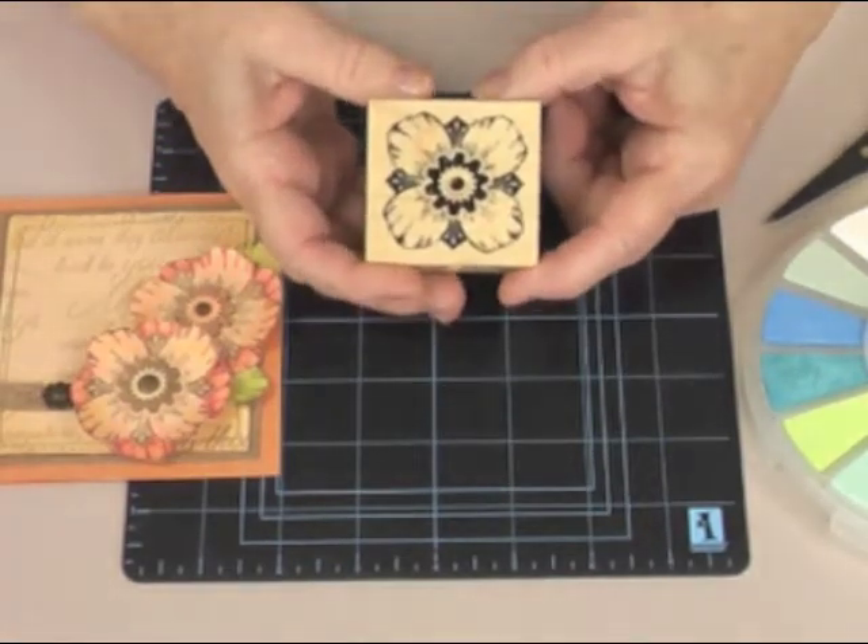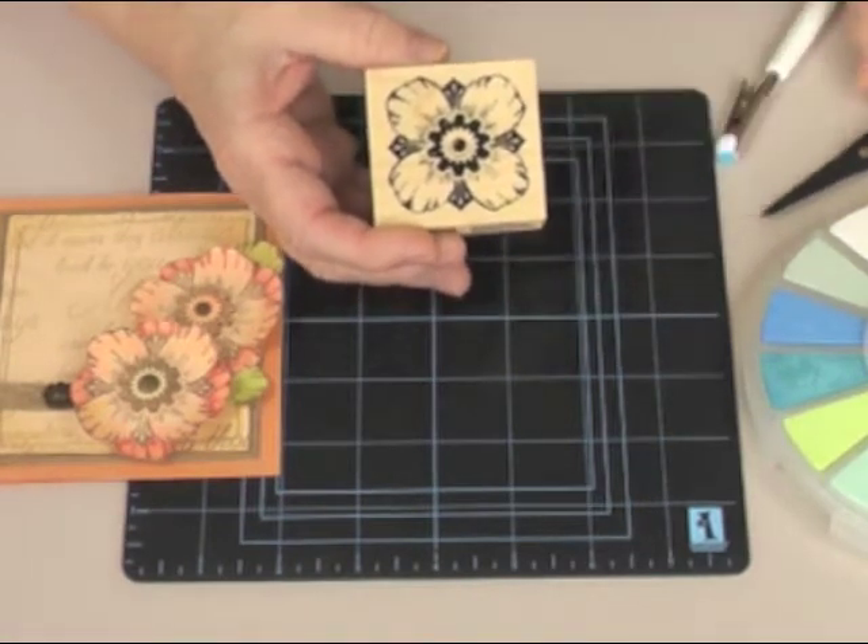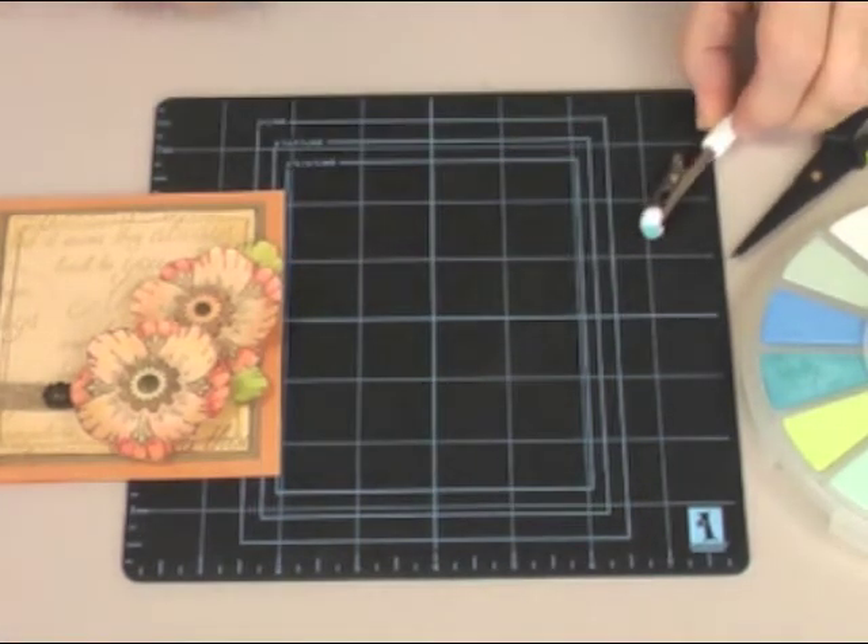We're going to use this cute little flower stamp, brown ink, our scissors, as well as our chalks.